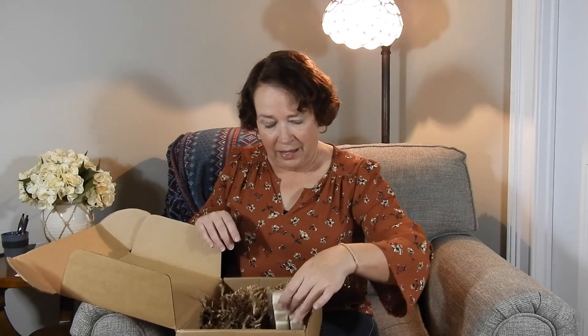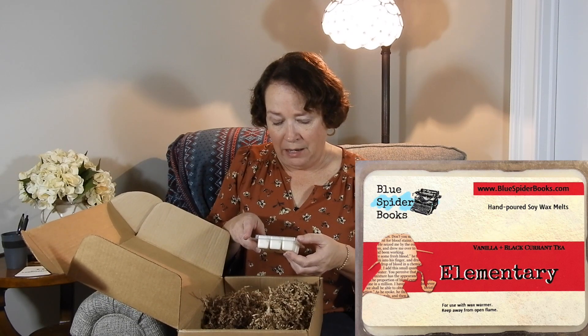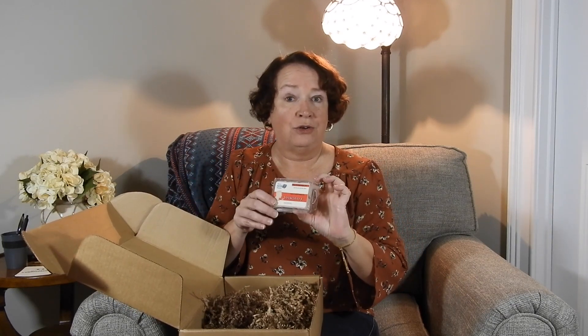Next up we have Blue Spider Books hand-poured soy wax melts — 'It's Elementary.' Last time I got wax melts I didn't know what they were and had to Google it. I went ahead and bought one of those little warmer containers on Amazon where you can actually burn them. I haven't tried it yet but I'm going to give it a try.